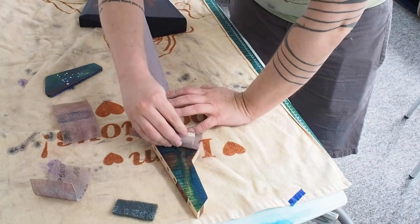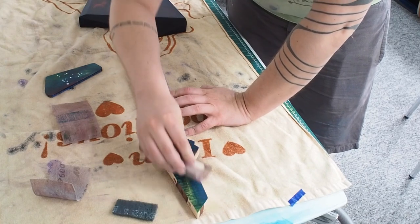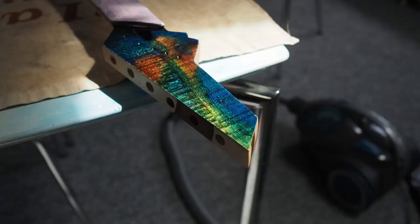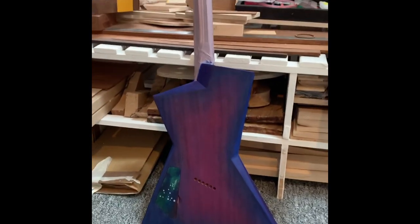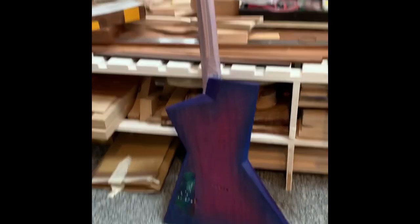This was after applying sanding sealer and lightly sanding between coats. I put five coats — this was what I got just with the sanding sealer. I used a lot of sanding sealer; I could have done it with just three coats probably.